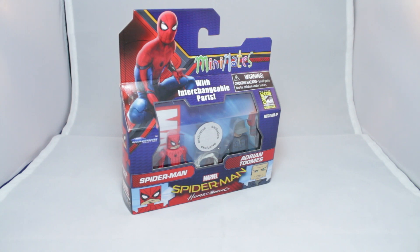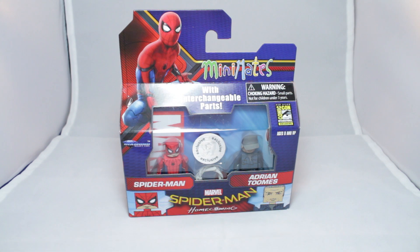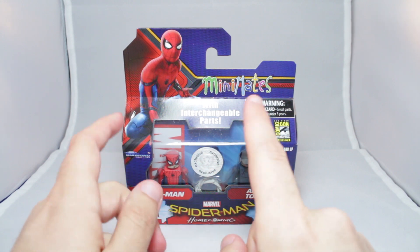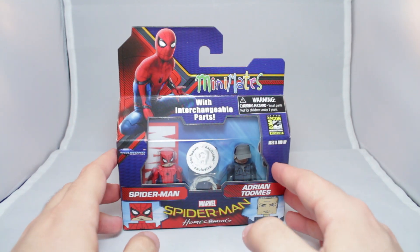In this set we have Spider-Man — it's a variant of the normal Spider-Man. This time he has his mask up so you can see his face, partially. And Adrian Toomes, a civilian version of the Vulture. I don't think they ever call him by his name in the movie, and I don't remember them calling him the Vulture either. It's a Toys R Us exclusive — you can only get it at the Entertainment Earth booth or on ToysRUs.com, which is where I got mine. And it was $6 to ship this thing. Hopefully it was worth it.